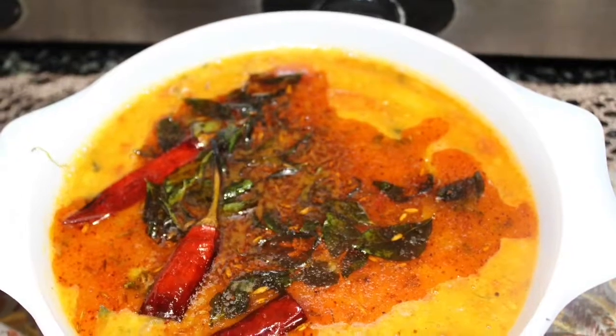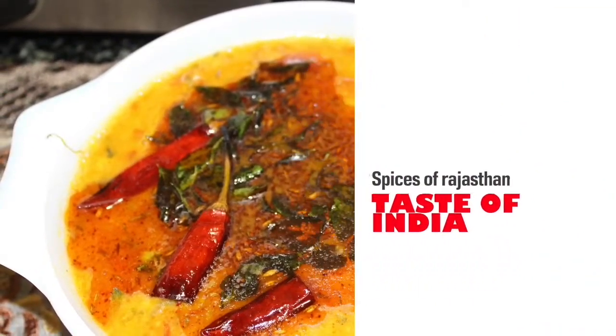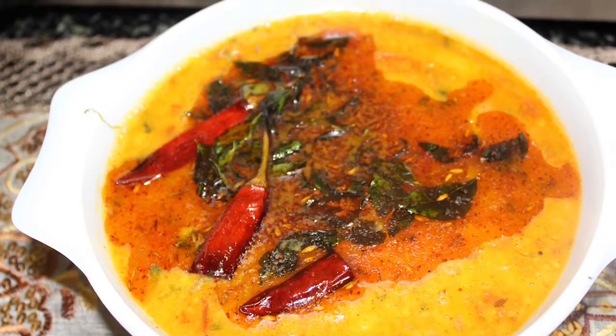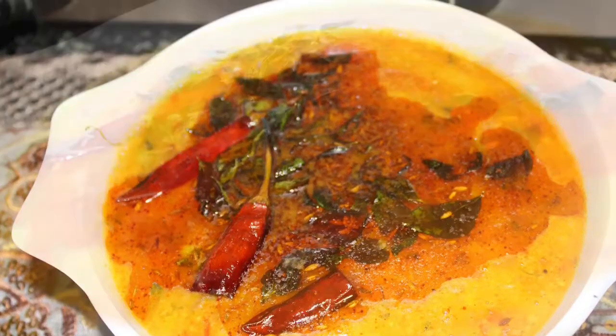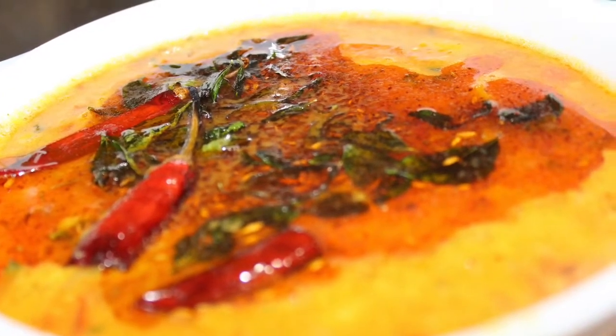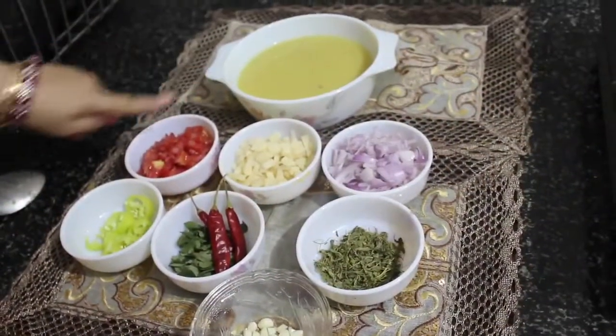Hello folks and welcome to our channel Tasty Food Rockers. This is Kishore. We are bringing you a brand new recipe — the taste of Rajasthan — an absolutely superb Rajasthani tadka special dal.